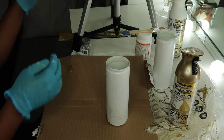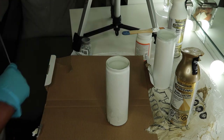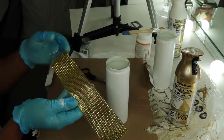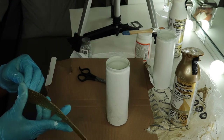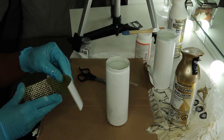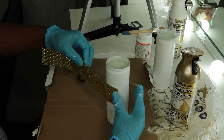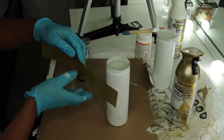Now I am going to decorate the candles using this glitter sticker — I think I got this from Walmart. I really like this glitter sticker because it's so sticky, so I really don't need any glue to make it hold.